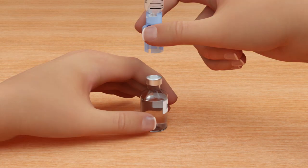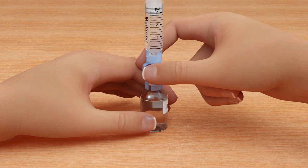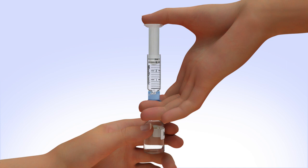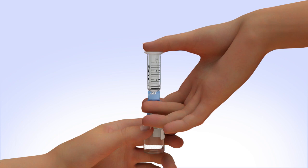Hold the reservoir by the blue transfer guard and connect it to the insulin vial by pressing down. Do not push down on the plunger during this step. Keep the insulin vial upright, place your thumb on the plunger, and firmly push the air from the reservoir into the insulin vial.